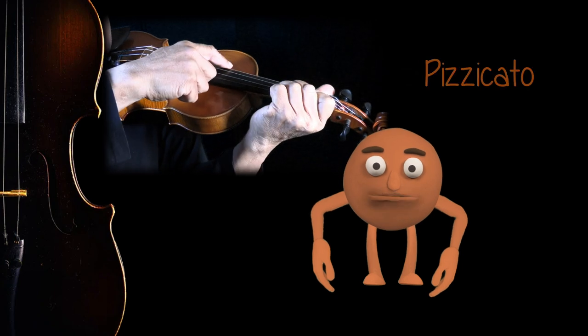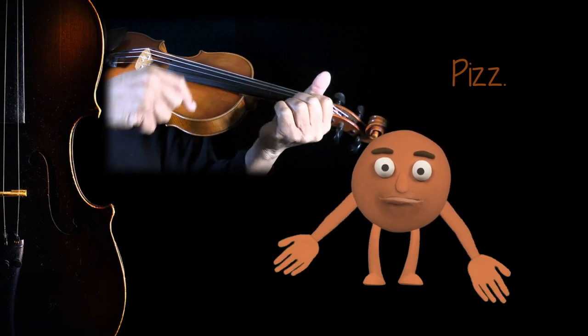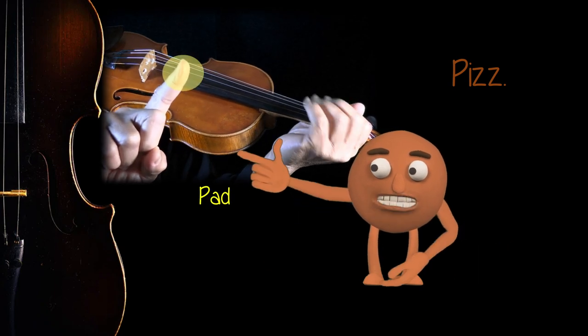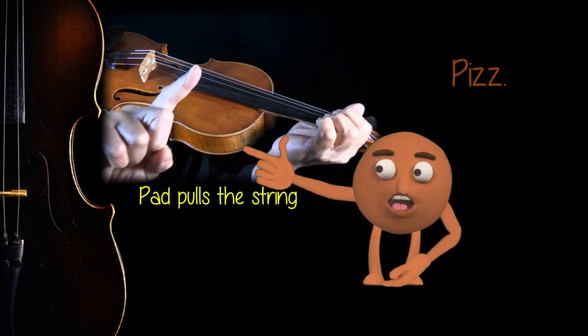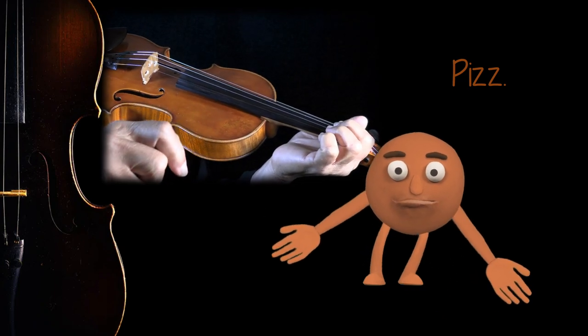This is what we call pizzicato, or 'pitz' for short. To pitz, we use the pad of a right-hand finger to pull the string and then simply let it go. It's really kind of simple.